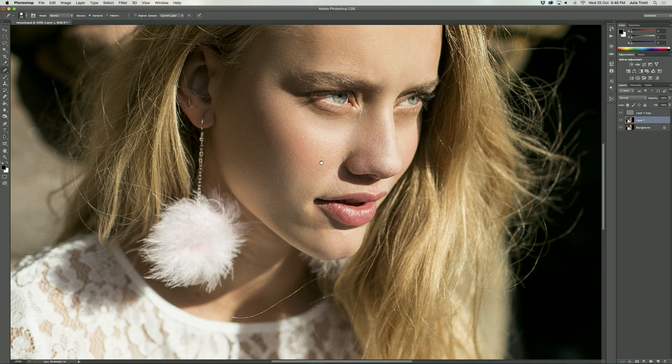Once you're happy with how the retouching looks on the low frequency layer, we're going to move on to the high frequency layer, which as I mentioned contains all the texture. When working with the high frequency layer you have to be a little bit more careful compared to the low frequency, because if you go overboard with the high frequency, that's when your image can start looking a little bit plasticky — and we don't want that.